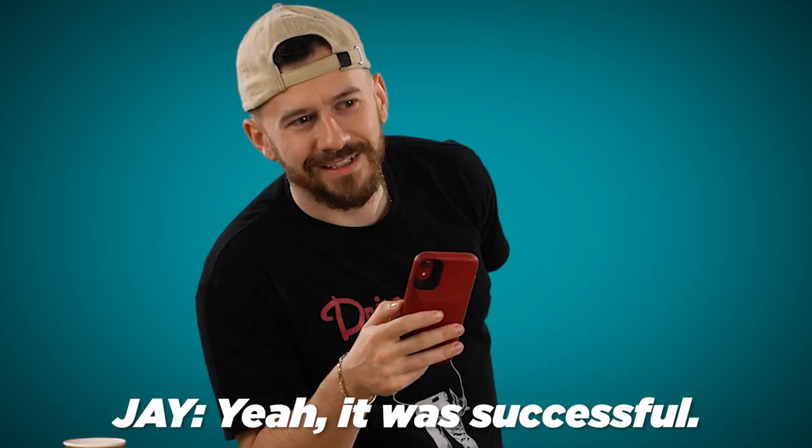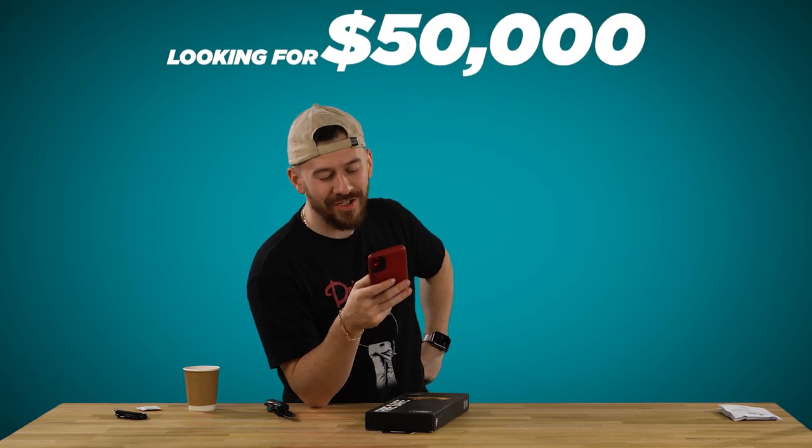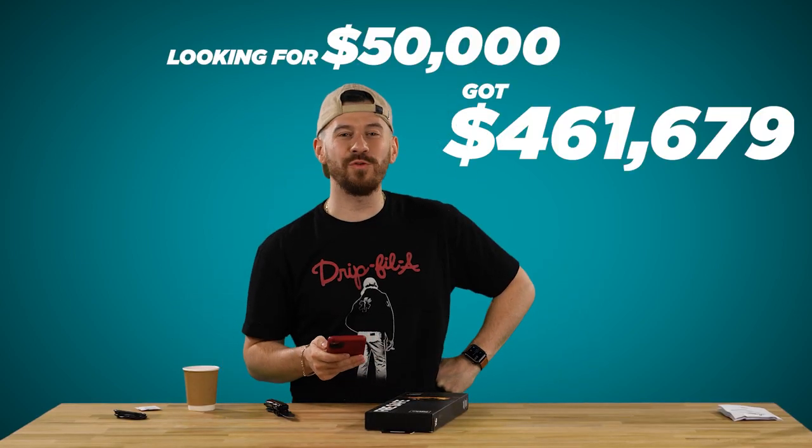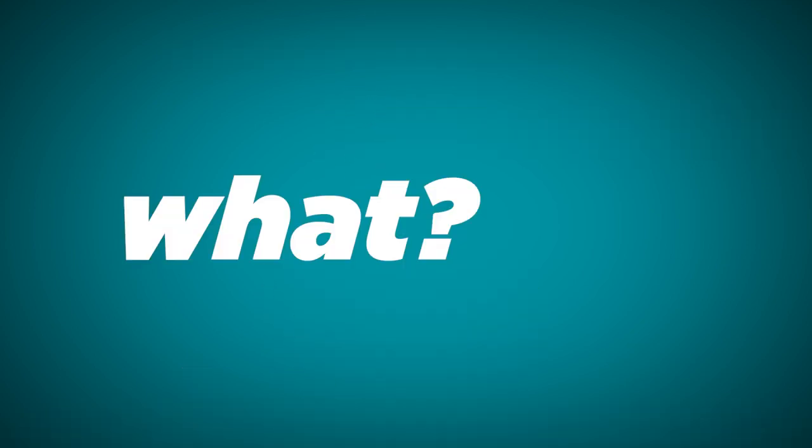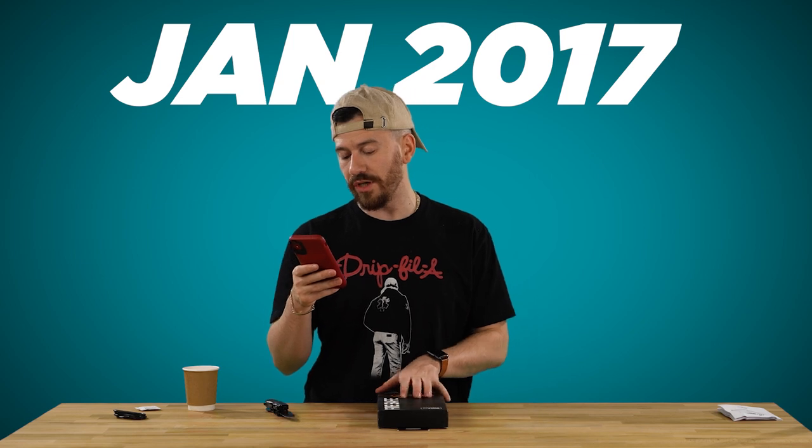So Jay, you think the Ruggy was successful? It was very successful. They were looking for $50,000 Canadian — guess how much they got. This is from Vancouver, a Canadian company. They got $461,679. They got a whole bunch of press. This was back in January 2017, so shout out to Ruggy.